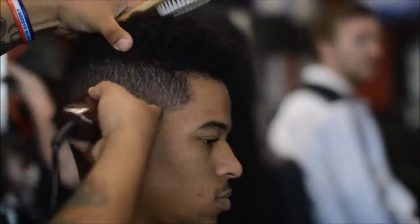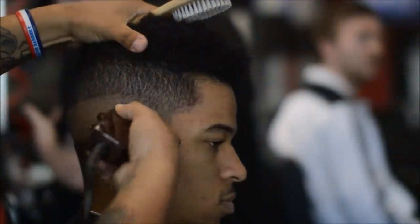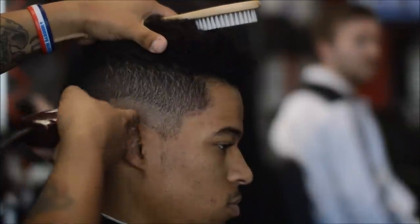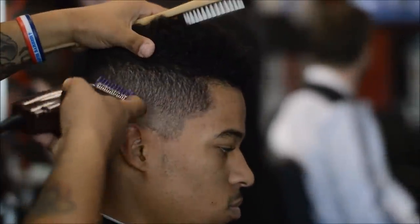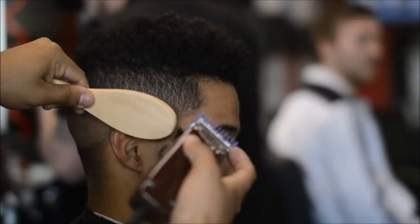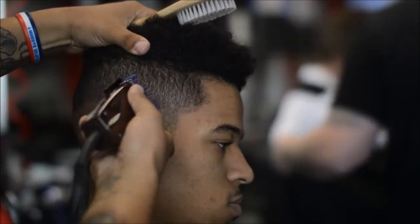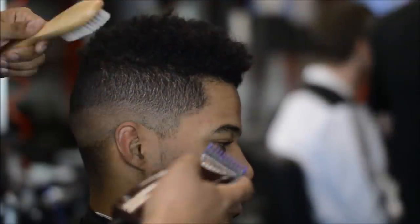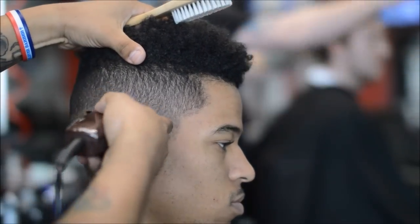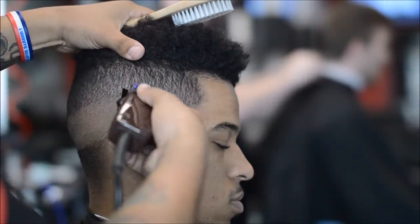Right here I have the one-sixteenth guard, or your zero guard — I'm using double magnetic guards. These are double magnetic purple guards, and I started with the lever open because I know that one-sixteenth or half guard is going to blend right into that number one line. So I started with the lever open and then slowly started closing it. It left behind a shadow, and I just used no guard with the lever open, used the corners, and it blended out.